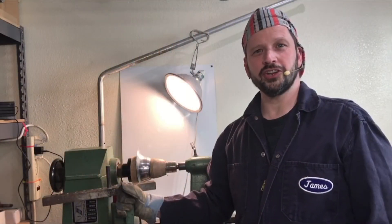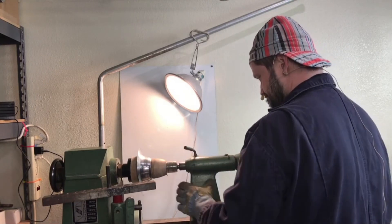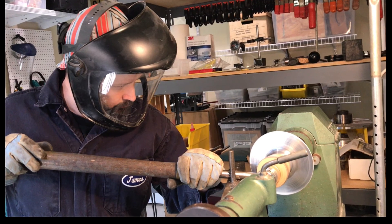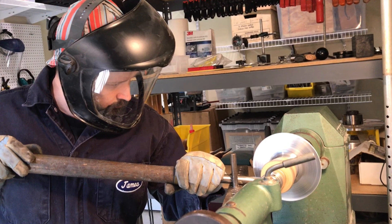Once you've reached the desired form, you just loosen the tailstock from the form and remove the piece from the lathe. This has just been a quick overview of metal spinning. If you enjoyed this video, please be sure to hit that subscribe button so you can hear from me when I post future videos. Thanks for stopping by!